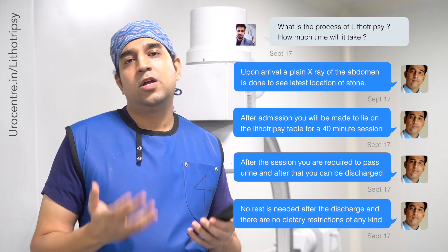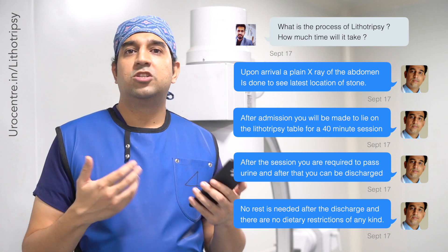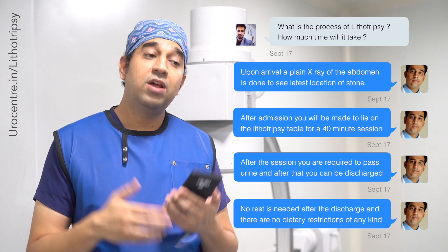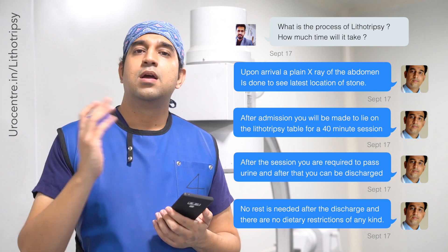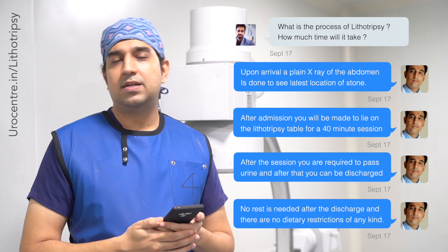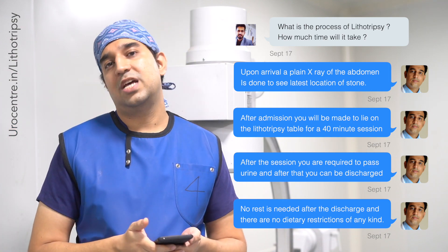You can do all your normal activities — running, jumping, skipping — everything is allowed after lithotripsy. There is no bed rest advised; we actually encourage patients to be active so the pieces can move down and come out through the urine. We then schedule a follow-up visit after seven days, where we repeat the same process: get an x-ray, review in the OPD, and perform another session of lithotripsy if needed.